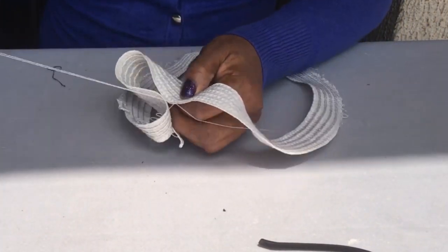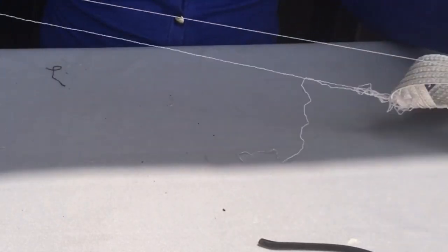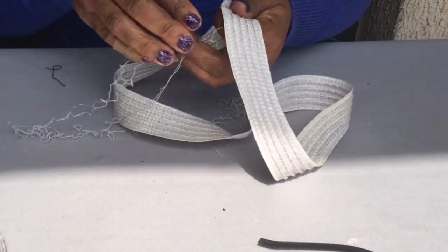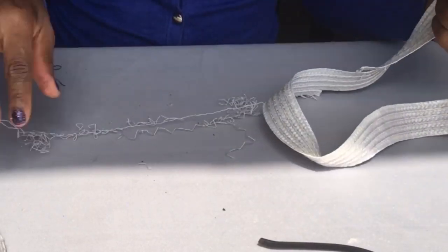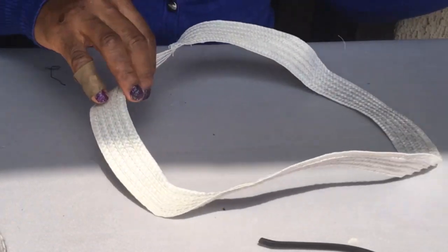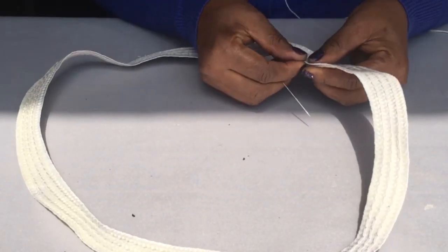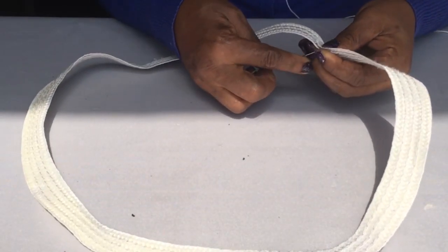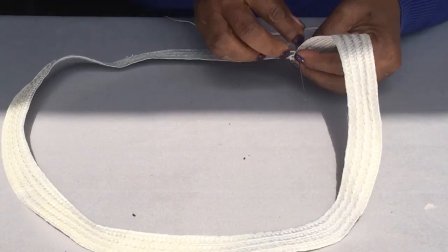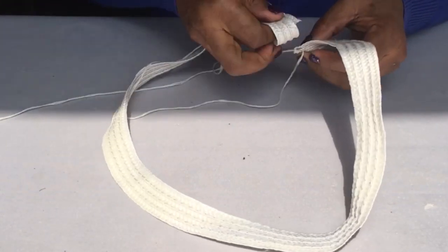The second step is to pull out the threads at the ends of each strip — you can see those threads — pull them out like so. Keep watching and learning. After you've done that for all the strips, the next step is to take each strip. You'll see there's a part that is coming up — you need to sew that part first so it doesn't start loosening from there.